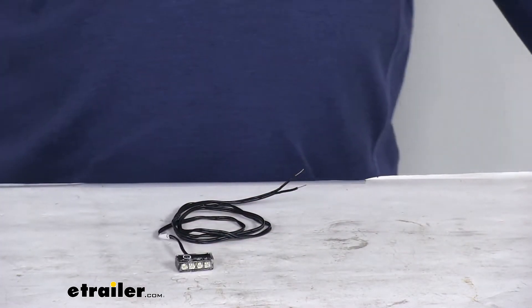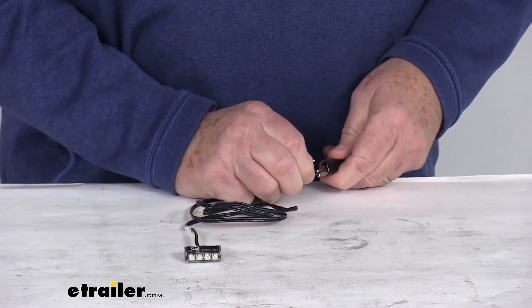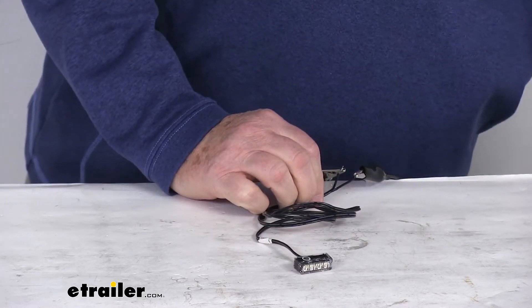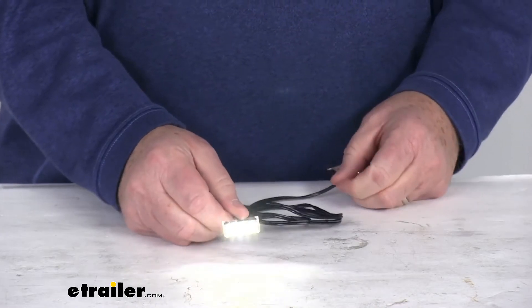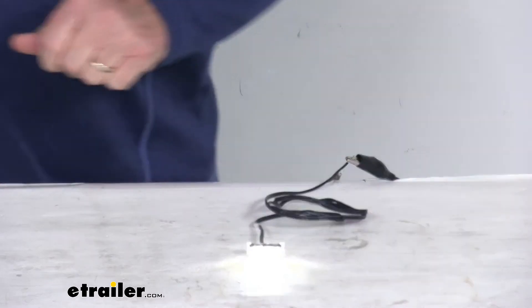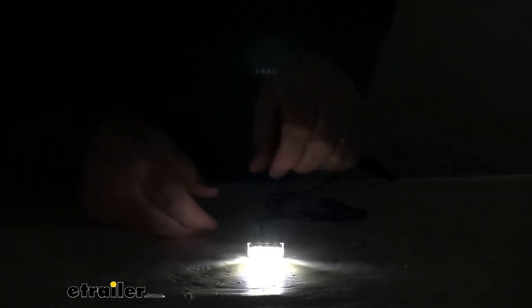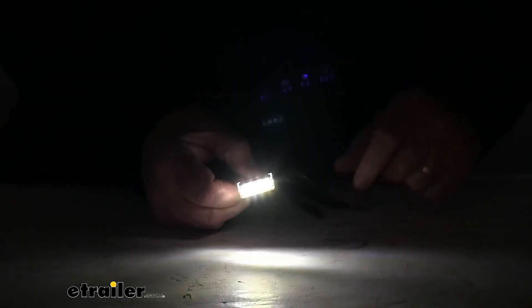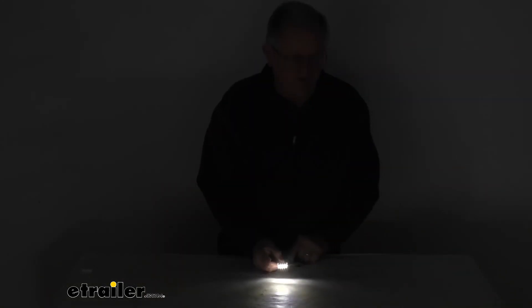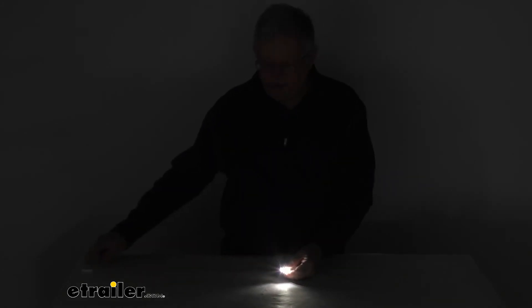I'm going to go ahead and hook up the power and ground. Once we get that hooked up, I'll go ahead and turn on the power. You can see with the 12-volt power on, you get a nice bright white light. Now I'm going to go ahead and turn off the overhead lights. With the overhead lights off, you can see how bright that light is — it gives off a very bright white light. And just zooming out so you can see at a distance how much light it gives off.